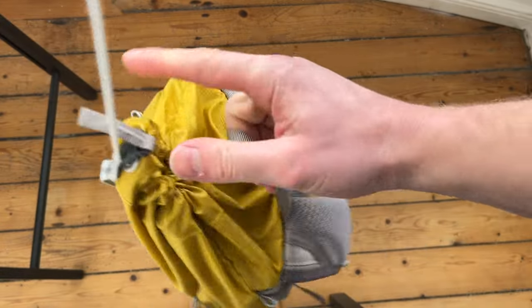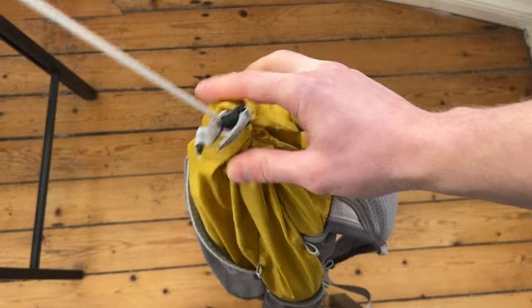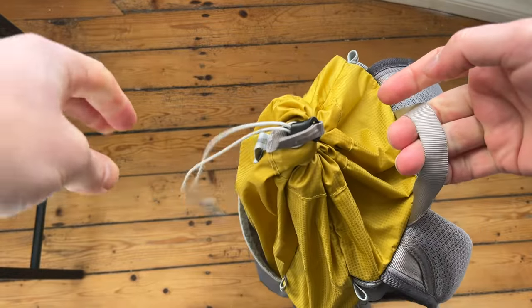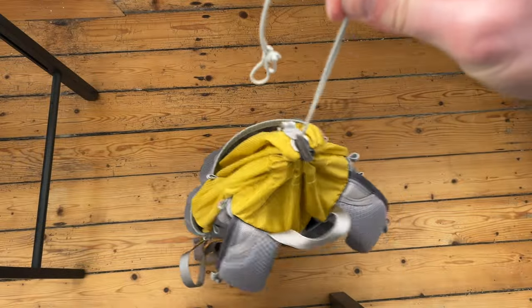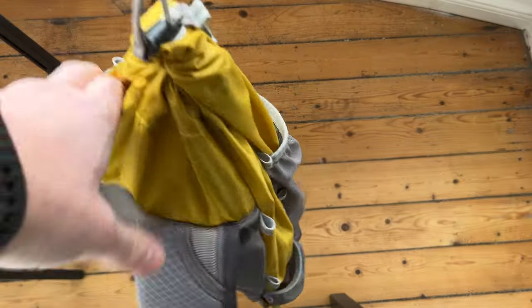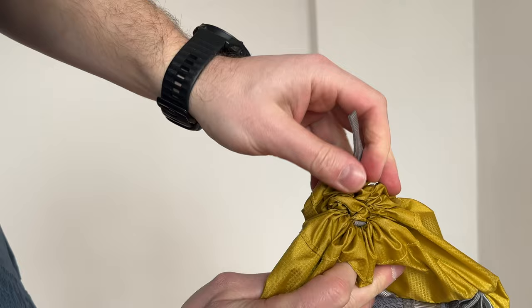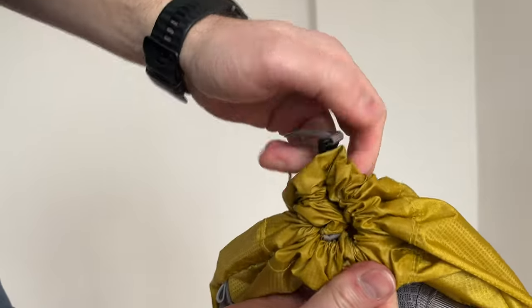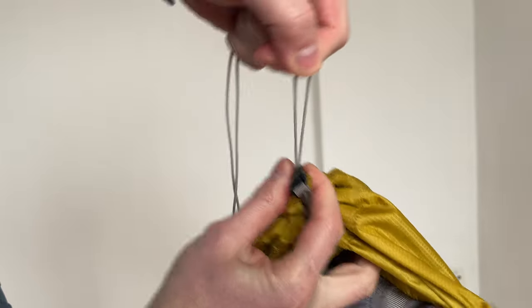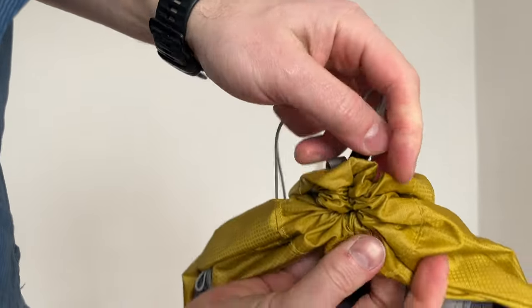To close the backpack you pull the cord. After closing I usually either let the cord hang loose or tuck it into an external pocket. As you can see, this system leaves a small hole that isn't completely airtight, but light rain or even a short downpour hasn't caused any problems with things getting wet inside.